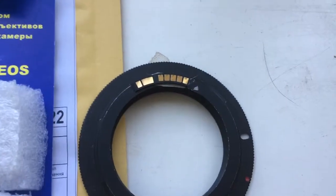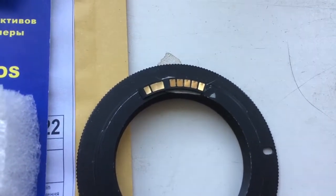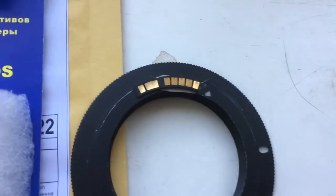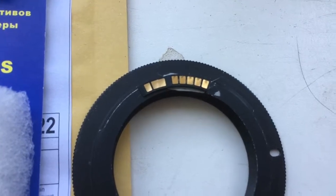Now I check your chip on my camera. Look, I installed the chip on my testing adapter with the help of double-side adhesive tape.